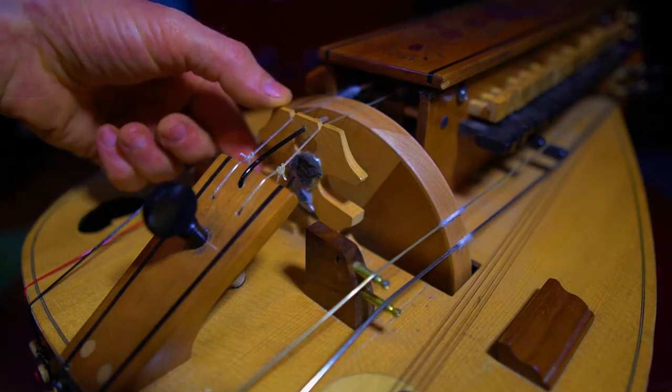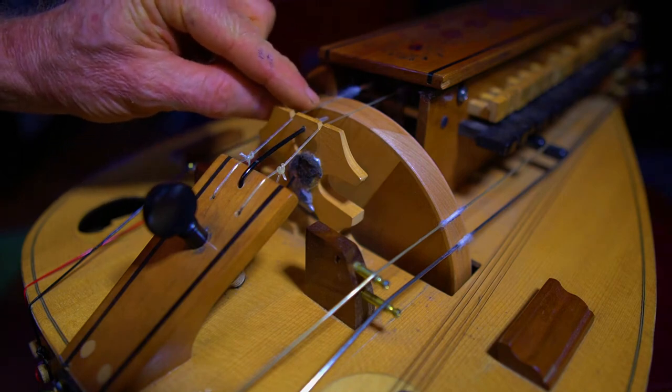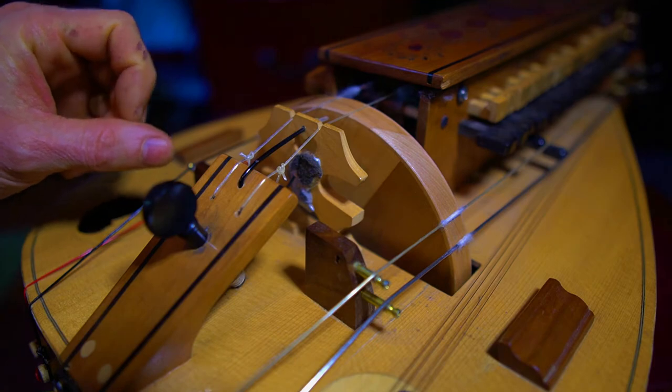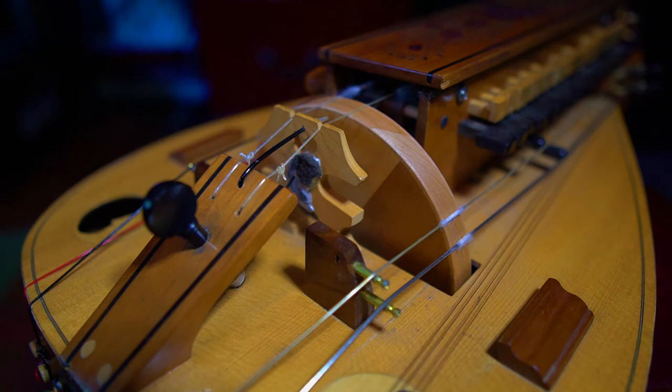The bridge that holds the strings in alignment — if it's really humid it could swell, actually lifting the strings right off the wheel. Other times of year it could shrink a little bit, putting the strings too heavy on the wheel. So we're going to show you how to correct for that.